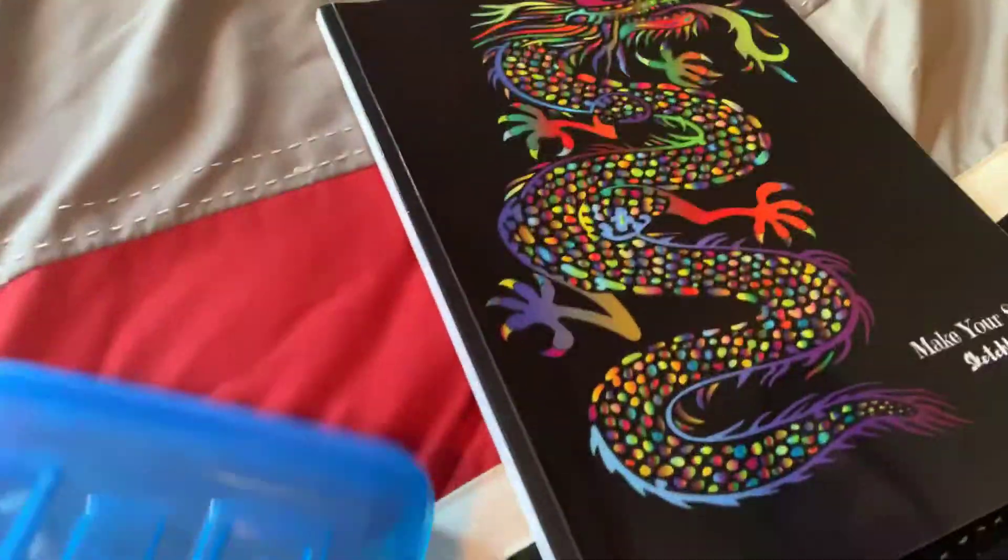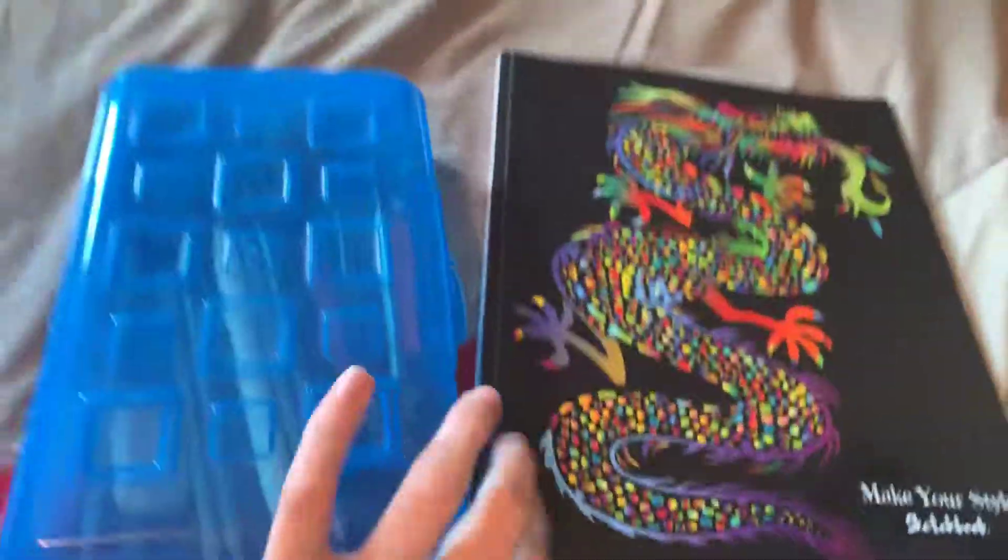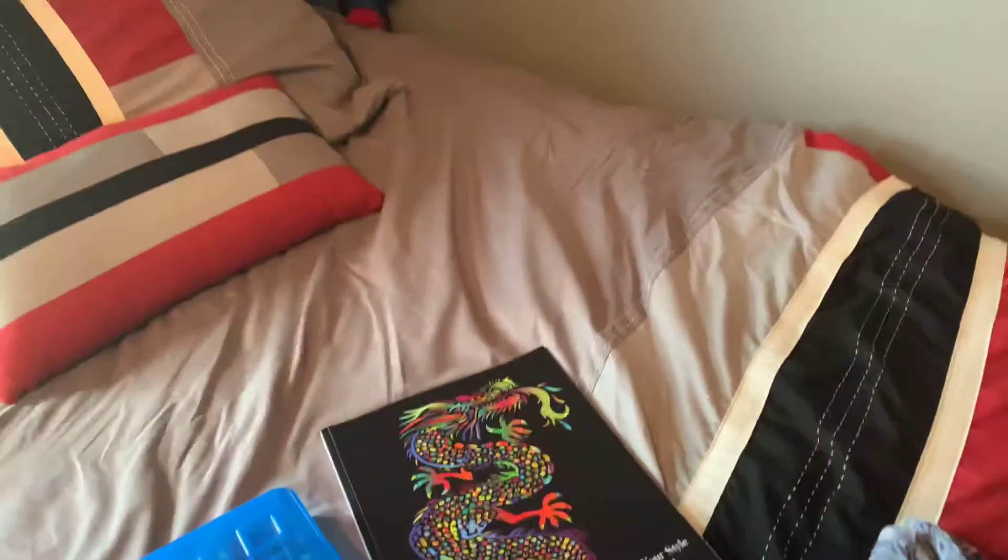You can order all this stuff on Amazon, because that's where I got it. Don't forget to leave a like, subscribe if you're new. See you later guys, bye!